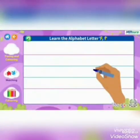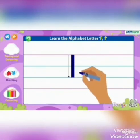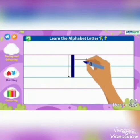Now let's see how we will write it. Step 1: Make a standing line starting from the pink line. Step 2: Make a sleeping line on the first pink line.